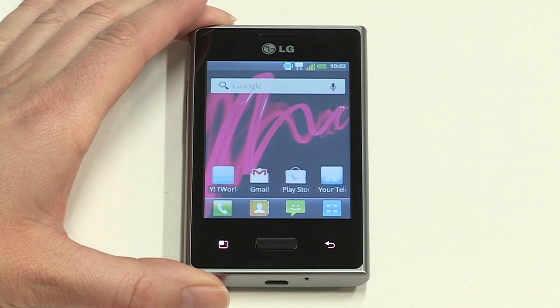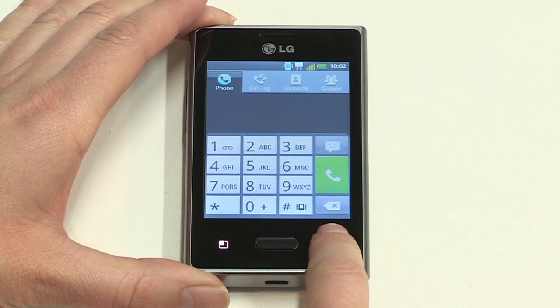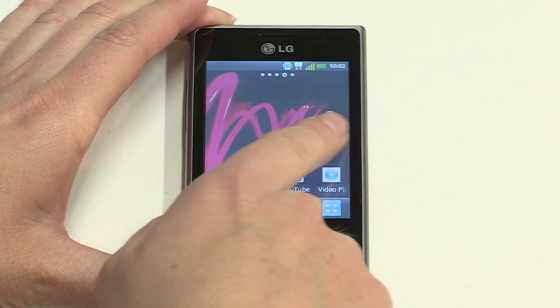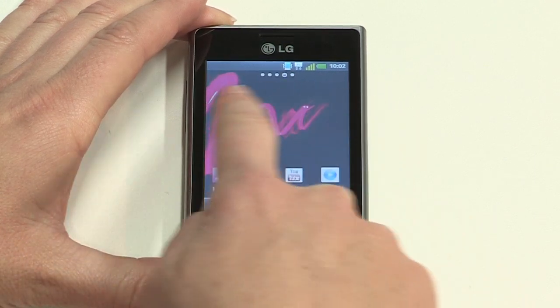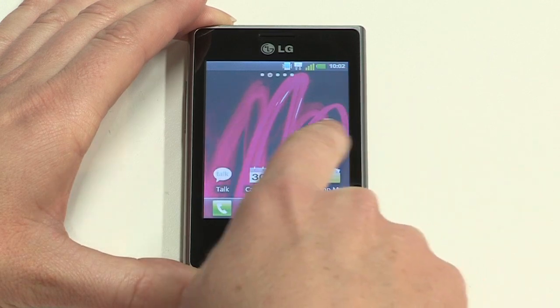To select an icon or choose an option on the screen, just tap on it. To go back a step at any point, tap the Back button. Your Optimus L3 has five home screens, so there's plenty of room to display all your apps and widgets. To navigate between these screens, swipe your finger side to side. At the top of the screen, the red dot shows you what screen you're in.